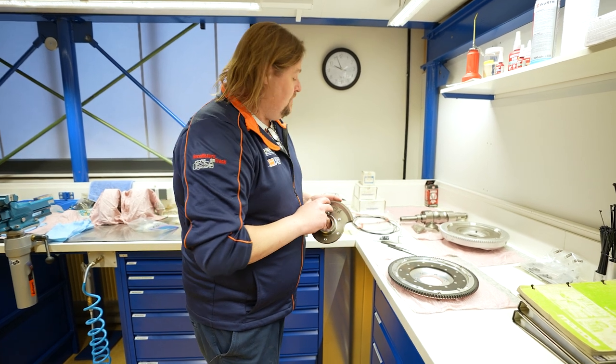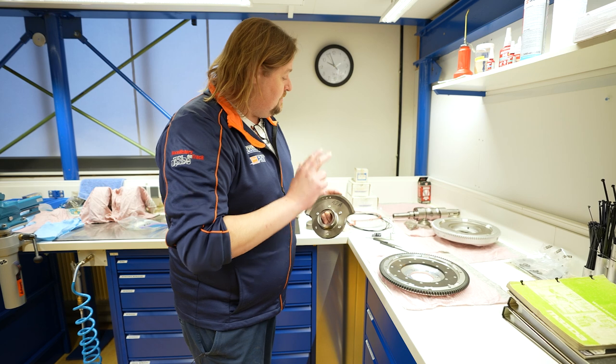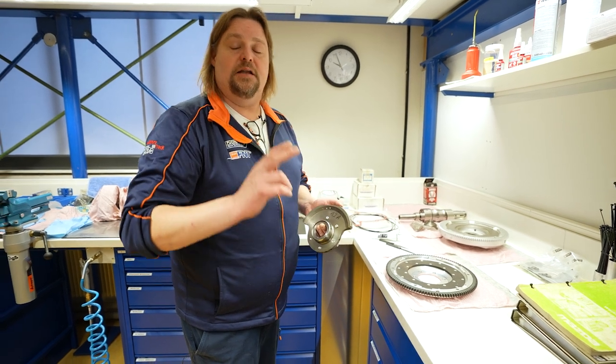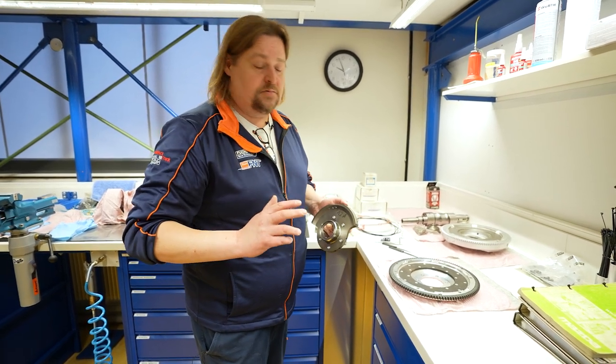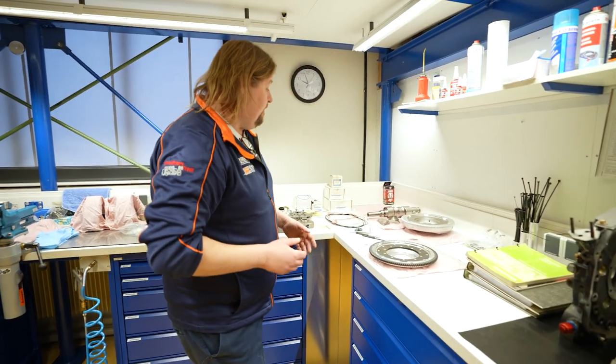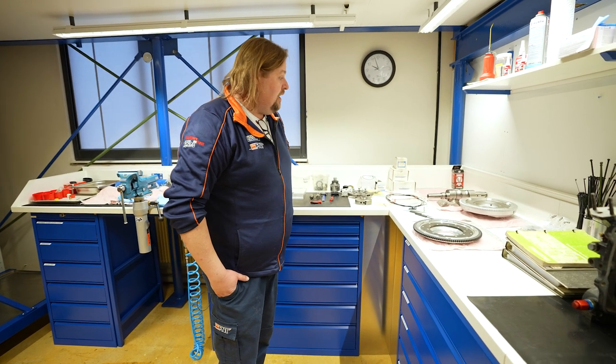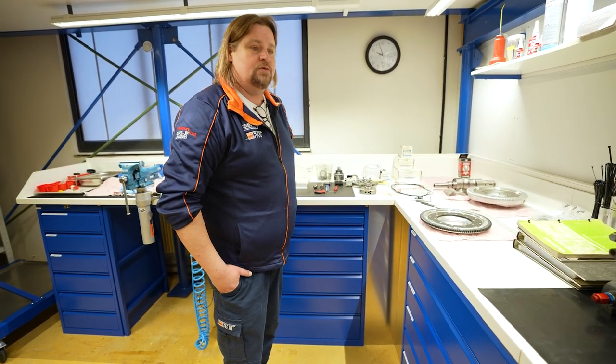Gerade bei den Rennmotoren ist es ganz wichtig, dass Centerwelle, Flywheel, Counterweights, Rotoren - dass das alles zum Balancieren geht, zu einem Experten. Leider gibt es von Europa nicht viele. Ich schicke das Zeug nach Amerika. Das ist natürlich ein sehr kostspieliger Spaß, aber das ist beim Wankelmotor schon sehr, sehr wichtig, speziell wenn ihr den motorsportmäßig bewegen wollt. So ein 12A MFR Motor - die werden schon mit 9.500 gedreht.